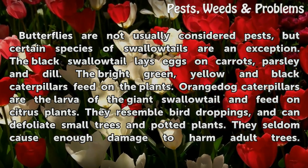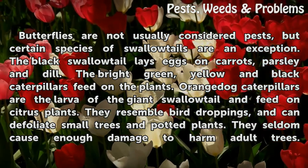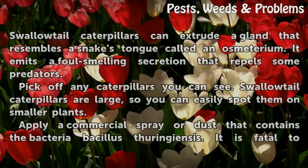Orange dog caterpillars are the larvae of the giant swallowtail and feed on citrus plants. They resemble bird droppings and can defoliate small trees and potted plants, though they seldom cause enough damage to harm adult trees.